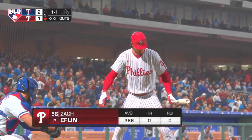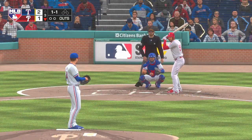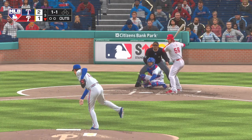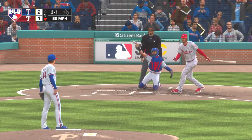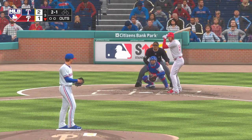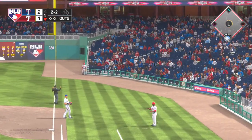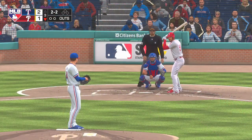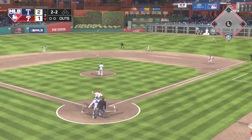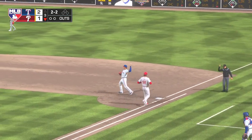So next to the plate for the Phils, Zach Eflin. He'll get to take his first cuts here. This is low, ball two, two and one. Swing and a liner — but foul. Sent on the ground out to second, and there's one down now.